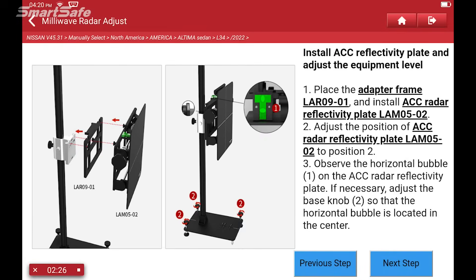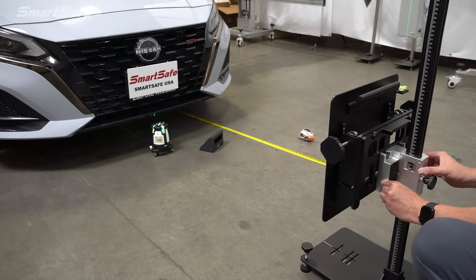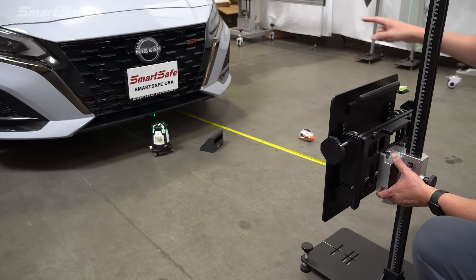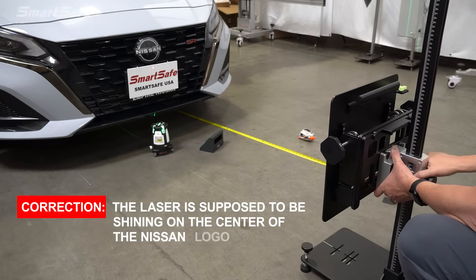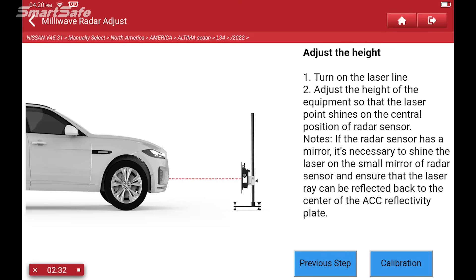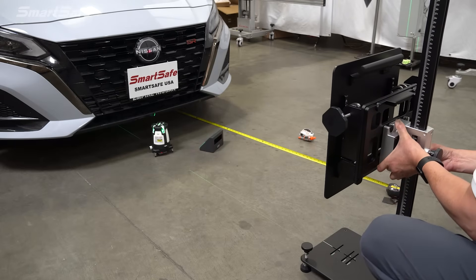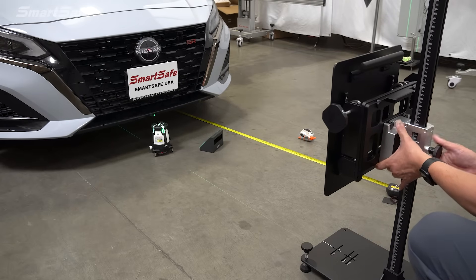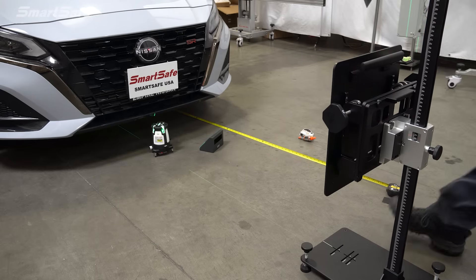The last step is to go ahead and set the height and angle of the target. First we'll move this to position two, then turn on the point laser, which you can see radiating on our sign. We'll need to bring the target up to the center point of the radar — for this particular Nissan it's behind the front plate. We'll adjust that height using the adjustment button, bringing it up so the laser sits right between the two S's, then lock it down and confirm we're still centered.